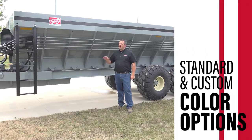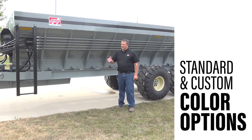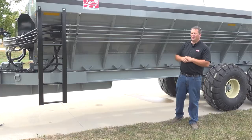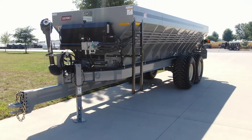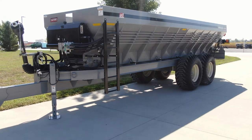Those are the standard colors. We can also do any other color that you choose at an optional price. You can see on the side here we also have the optional ladder, so you can climb up and take a look at what's still in there or for cleaning out.